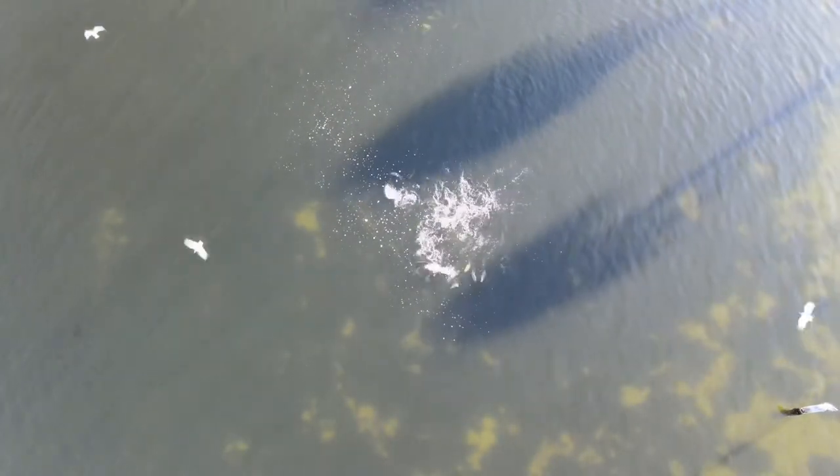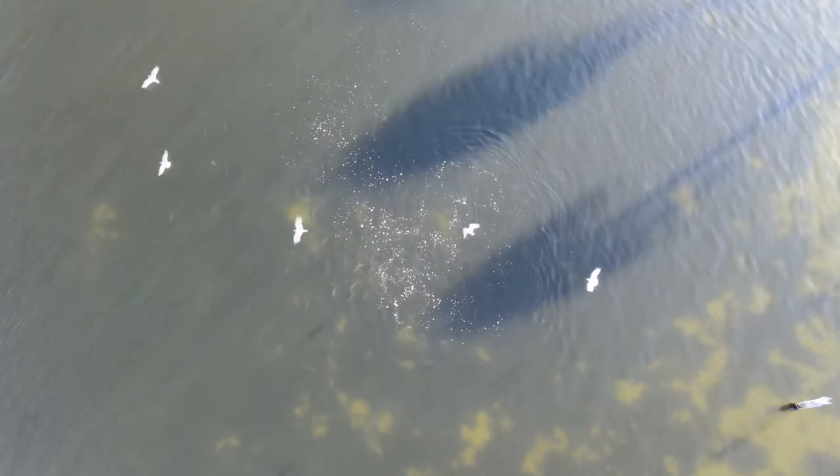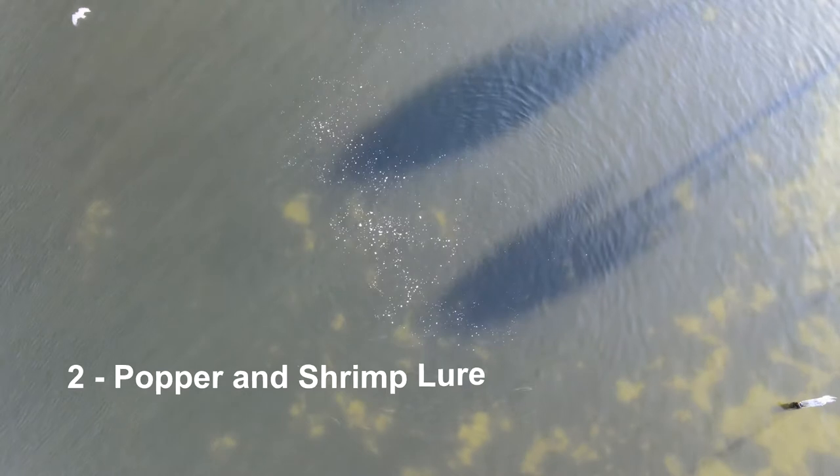The idea with this top four video I'm doing today — I was thinking, if I had to just buy four things, what would I get? And the second most valuable in my opinion is the popper.